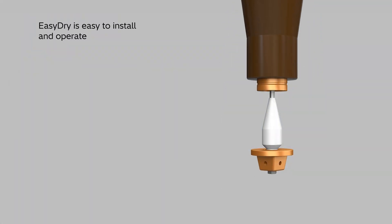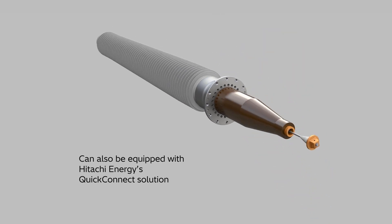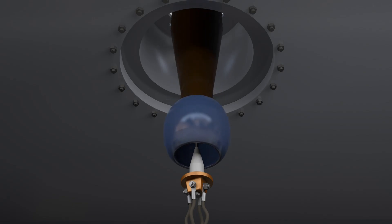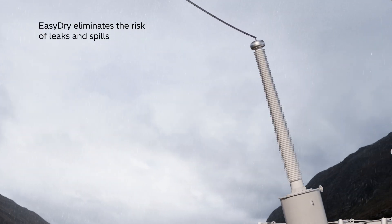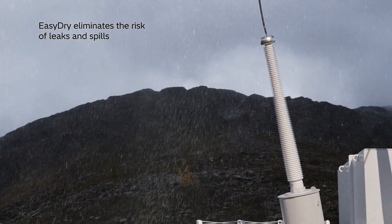Easy Dry is also easy to install and operate. It can be equipped with Hitachi Energy's pluggable quick-connect solution that makes replacements fast and easy without the need to drain the transformer oil. And because it's oil-free, Easy Dry eliminates the risk of leaks and spills, making it safer for the environment and for people.